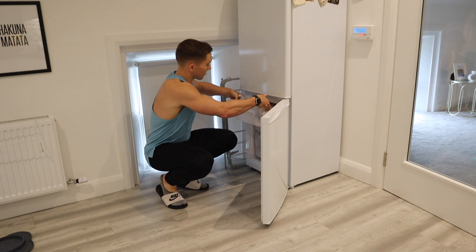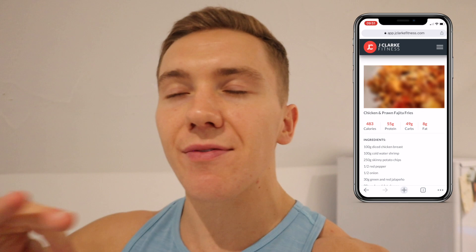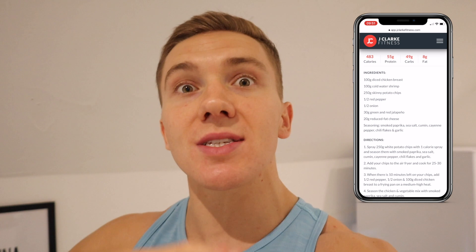Before the next meal, I want to let you know there is currently 20% off the Jay Clark Fitness Nutrition Hub — this is the cheapest it will ever be. It has hundreds of low-calorie, high-protein, high-volume recipes: breakfast, lunch, dinner, snacks, and desserts. Every recipe includes exact calories, macro breakdown, ingredients, directions, and a demo video. You also get access to my personal calorie and macro calculator.